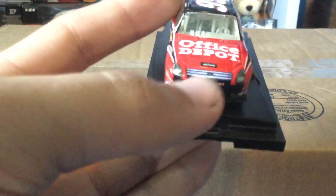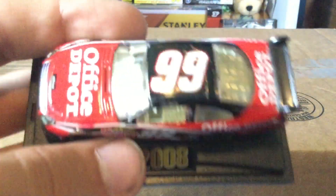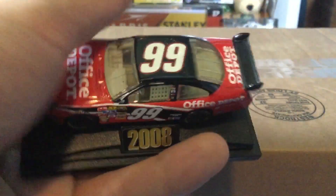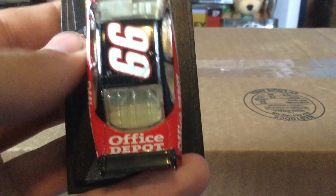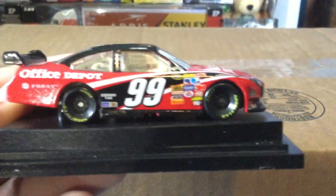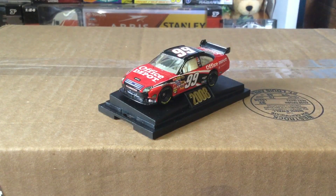You got Office Depot here, Activa again. You got the blackish bumper with the Fusion nose, this black curvature going here with white around it — pretty slick. Got the white number 99, the 99 there on the roof. Office Depot on the corner panel along with Ford. I did put some marks on it, which is why I replaced it. Office Depot on the deck lid, OfficDepot.com on the top of the bumper, and a red bumper. You can see there are some paint chips — that's why I replaced it. Carl Edwards number 99 from 2008.